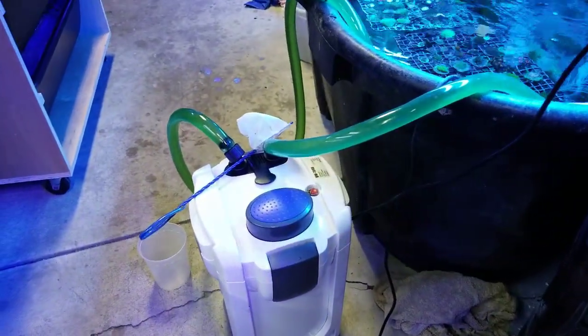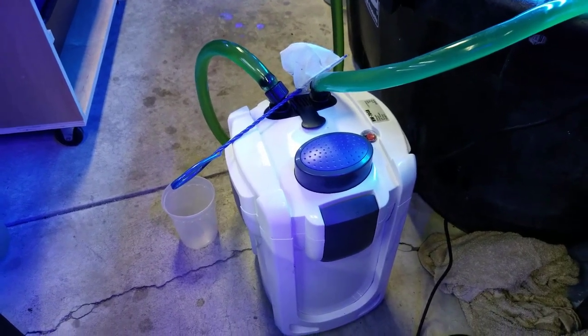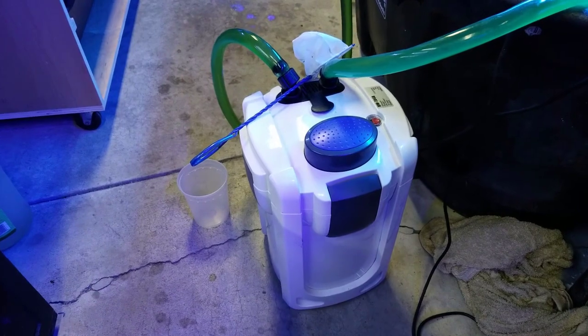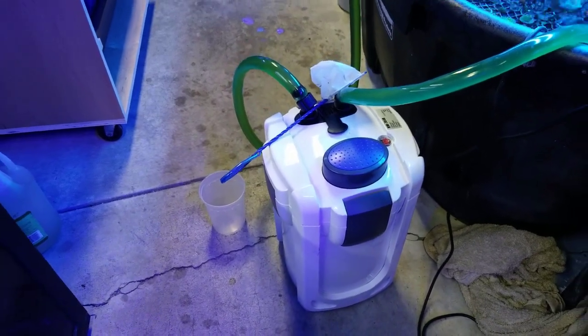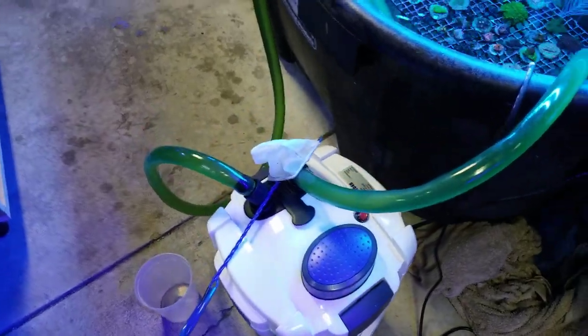Good morning reefers, I'm Daniel and today I just want to do a little recap on this canister filter I've been testing out. This thing's a workhorse, it does a great job, and with this multi-trace system you can really put a lot in there and get a lot of filtration in a small space.